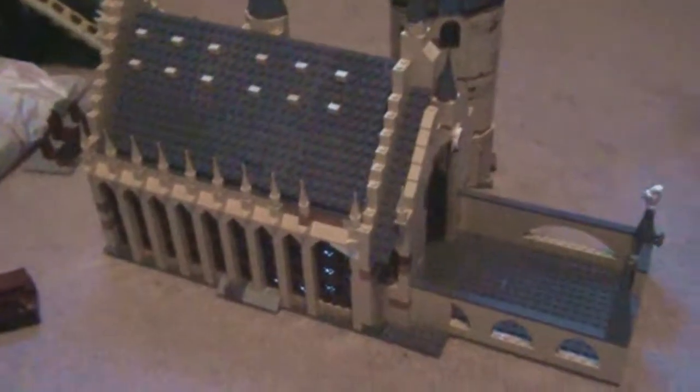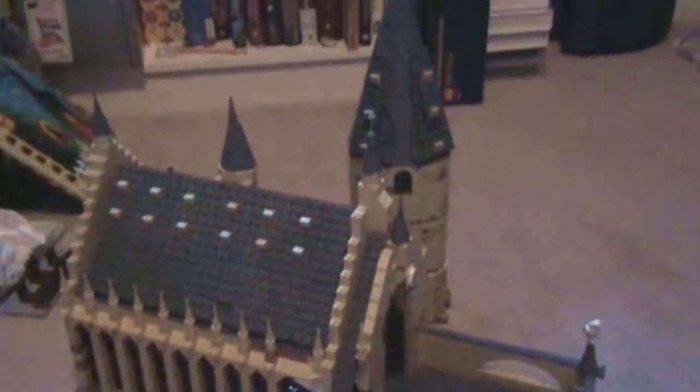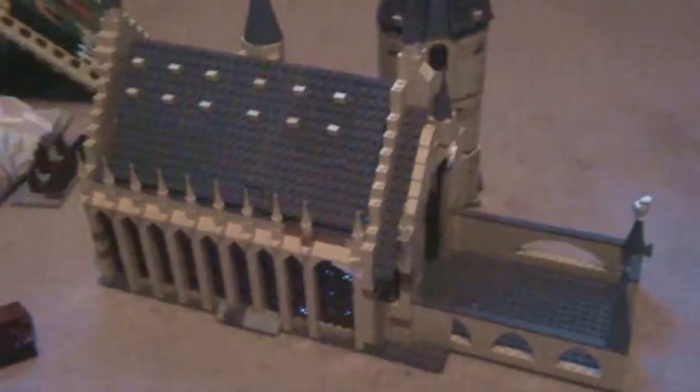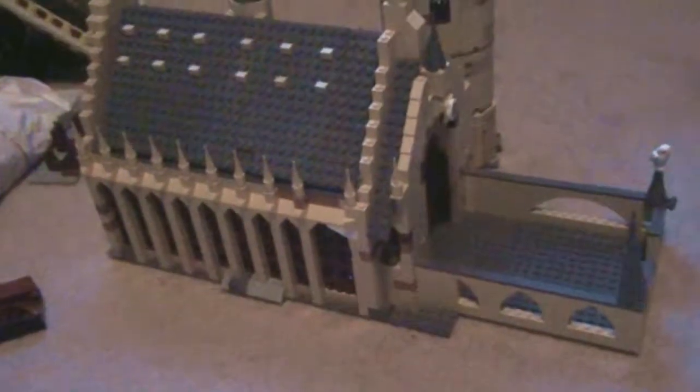Hey everyone, today I'm doing a video talking about my expansion of the Hogwarts castle set. This was made using the recently released Great Hall set, some extra pieces and base plates, and I've basically extended it and tried to make it look a bit better and larger. So let's take a look.